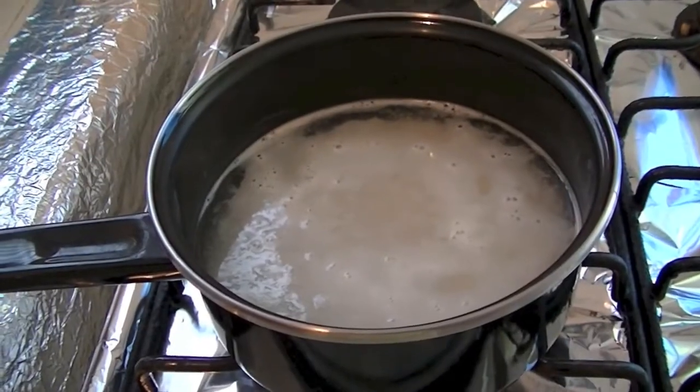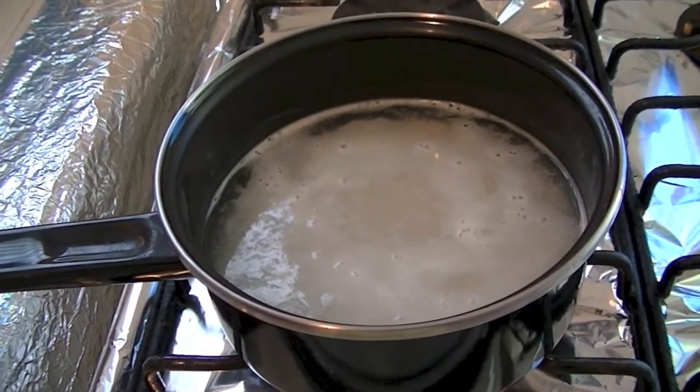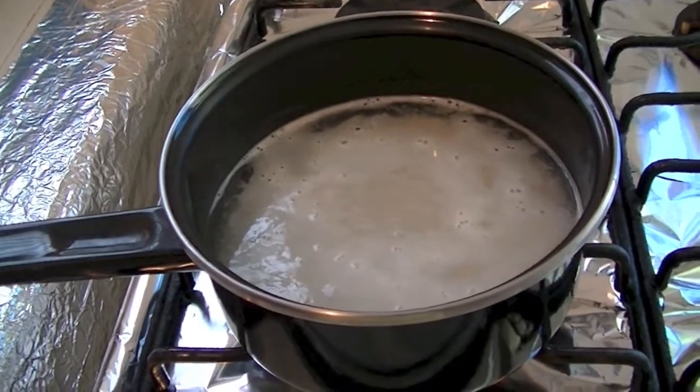For this recipe, for half cup of rice, we have to take half cup of ragi flour.